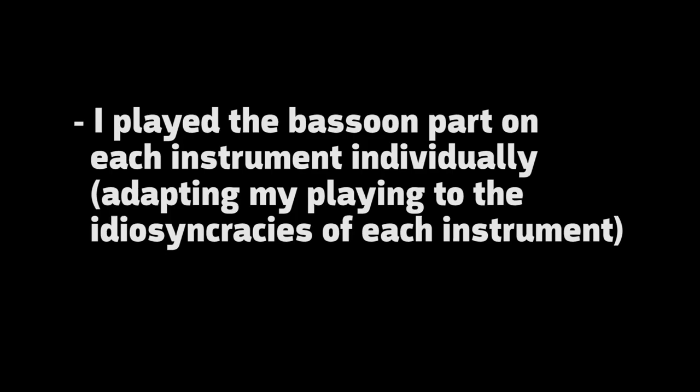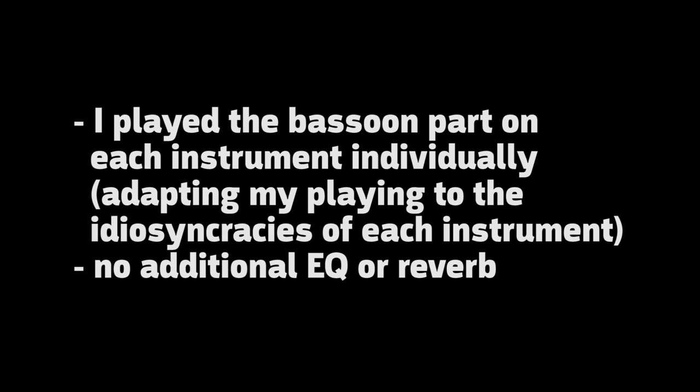I'd like to make you aware of a few things. I played the bassoon part on each instrument individually. In other words, I didn't just copy and paste but rather tried to adapt my playing to the idiosyncrasies of each instrument. I also did not use any EQ or reverb except for the reverb that comes with each instrument.